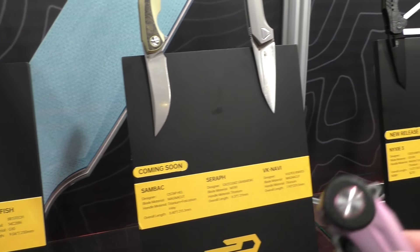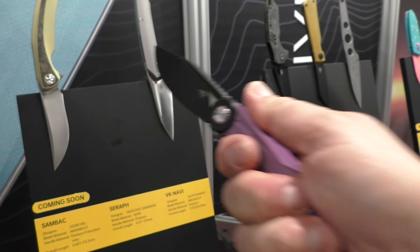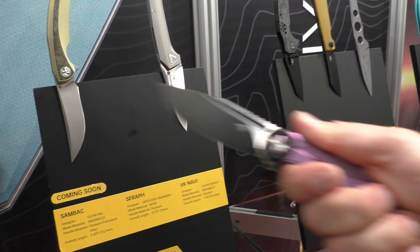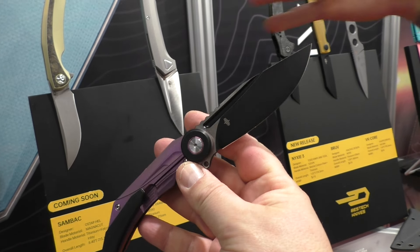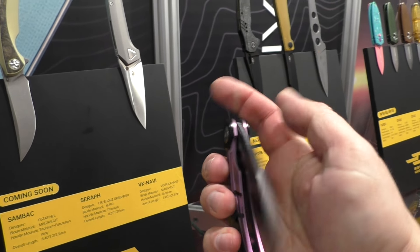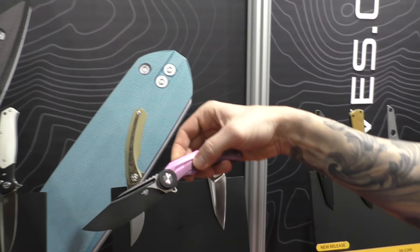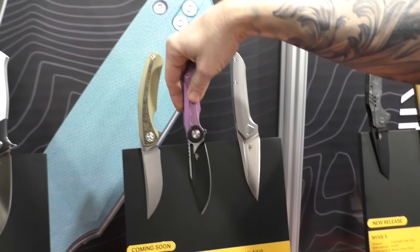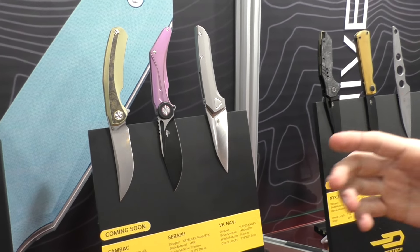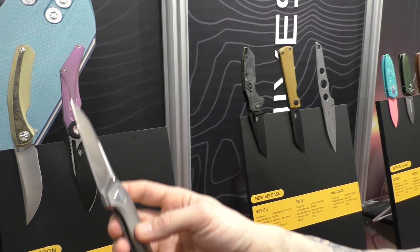Very guillotine drop closing. Little bit tactical handle and the blade is Rambo style. This is Seraph, coming soon. The blade steel is M390 — my favorite. I'm going to switch to MagnaCut really soon because I think it's also a great choice.